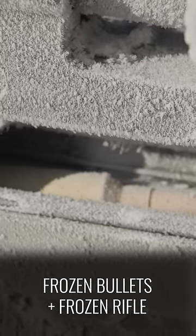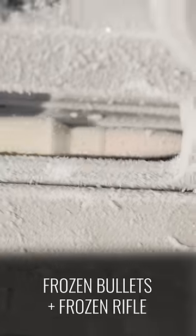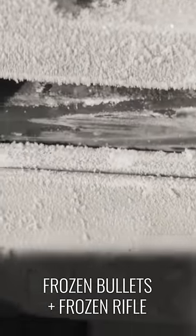I'm going to shoot this one freehand — just going to put it into the dirt. I don't want to have my face on the gun. It actually chambered up pretty good.